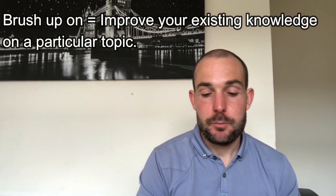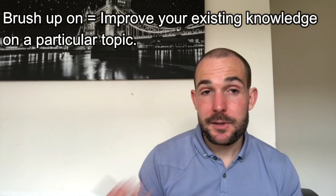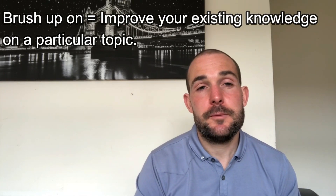Next one, which is a phrasal verb: to brush up on. To brush up on something means to improve your existing knowledge on a particular subject. So for example, if you're going to France and you haven't been there for a while, and you know a little bit of French, you could say, 'Oh, I'm going to France next month, so I'm going to brush up on my French.' And it means you're going to improve your current knowledge level.